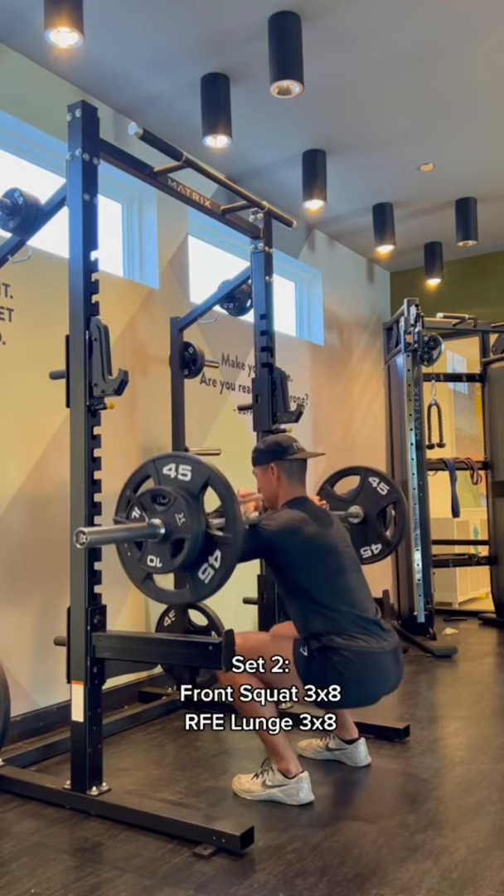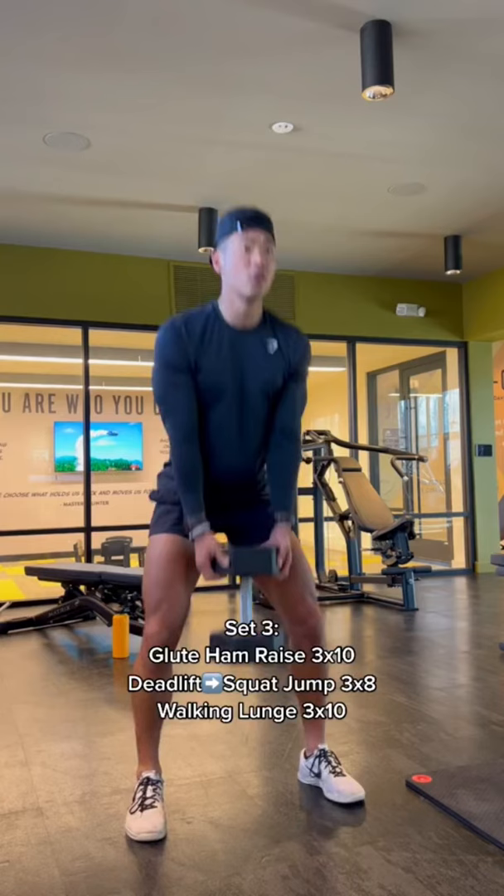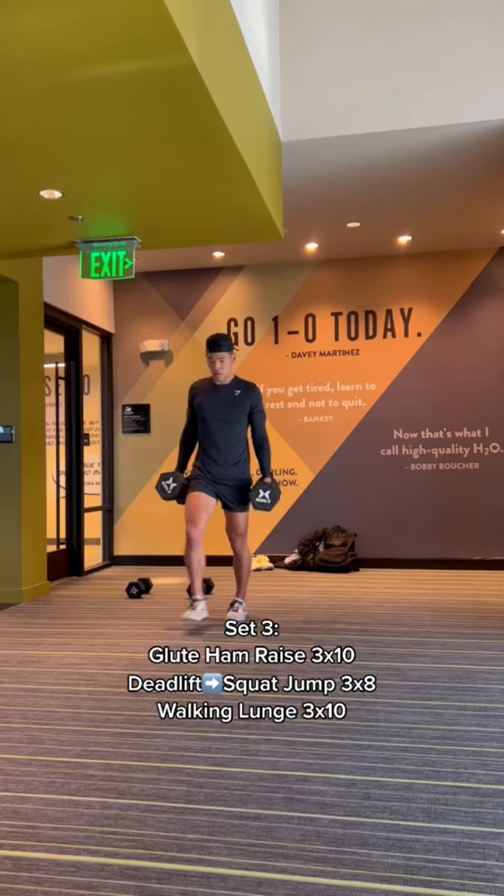The next superset is front squats right into rear foot elevated lunges. The next set has three exercises: starting with the glute ham raise, then a dumbbell deadlift into a squat jump.